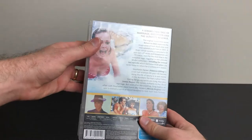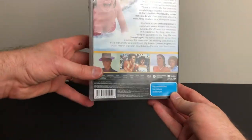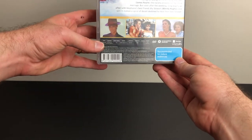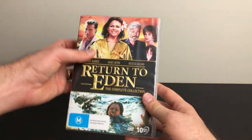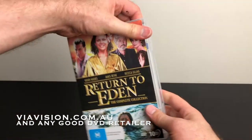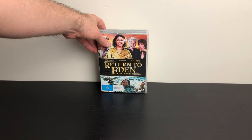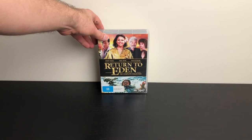Return to Eden was a local and international success. This is a fantastic series to have alongside the rest of your Australian TV collection, with award-winning performances and dramatic poses, available through ViVision.com.au and any good retailers. I'm Matt Fulton for MyGeekCulture.com.au. Thanks for watching — catch you next time.